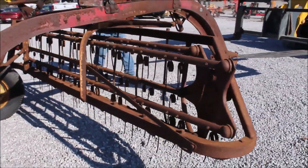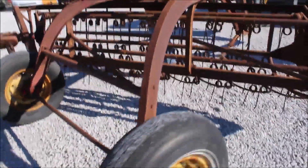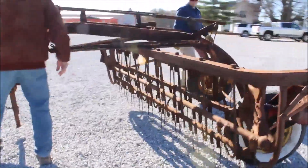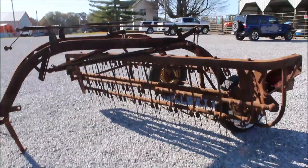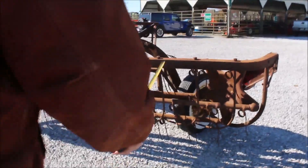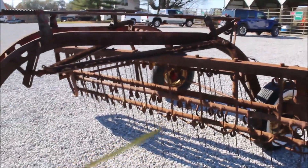Now let's jack down. Eight and a half foot wide, bar rake — five bar rake. These are really, really good rakes. This is your new haul model 55.